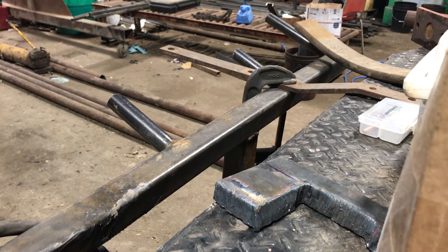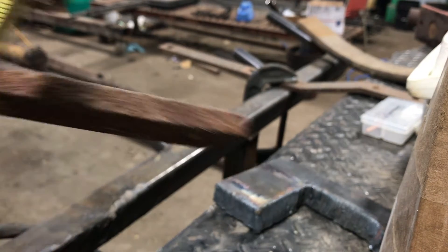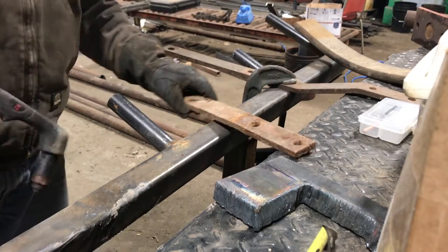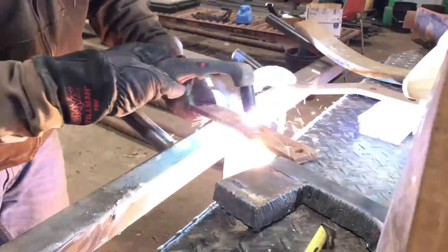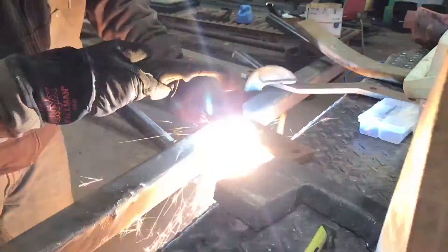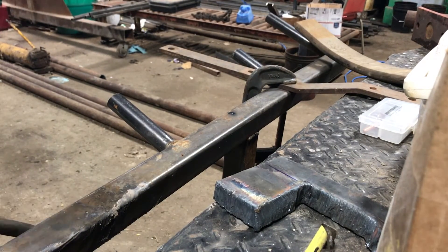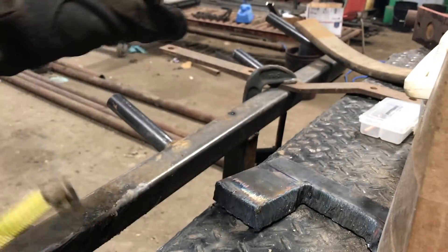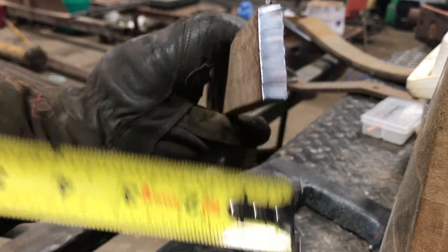This next piece of steel is half an inch thick. That's half inch thick — and that's an awful clean cut.